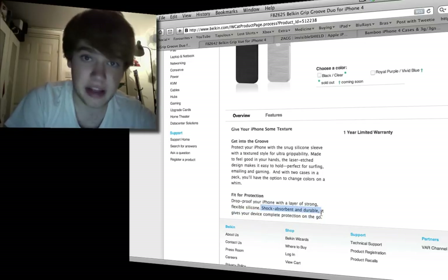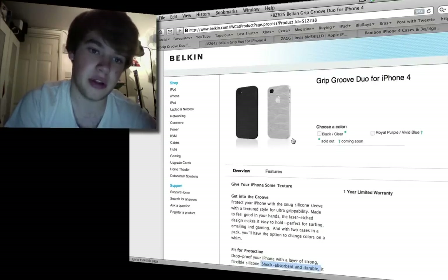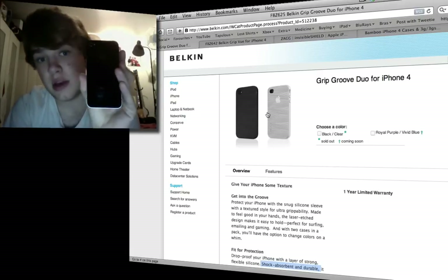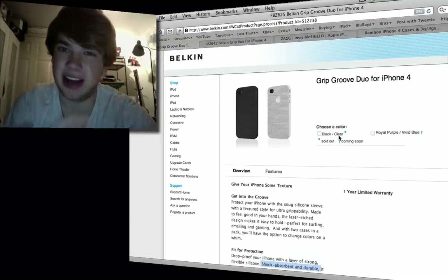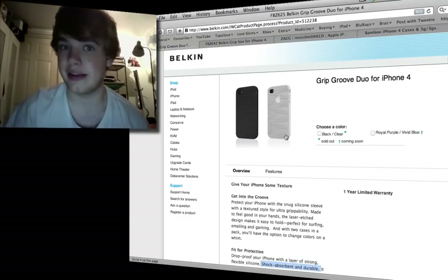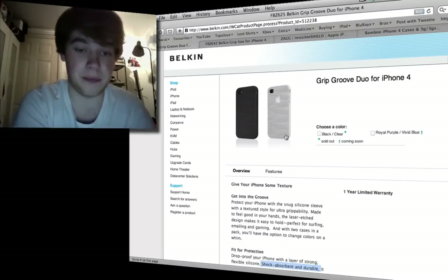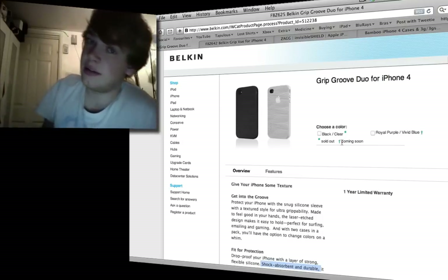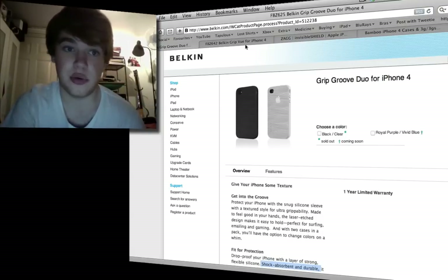I can kind of believe it if it was like a skin type. The problem is because it is silicone you do cover up the back of the phone, and even though this one says it's clear, it isn't clear — it's white. You can't see the black through the silicone, so it's not clear. There's no price on it but I imagine it would be about $20 for a silicone skin duo pack — two in one.